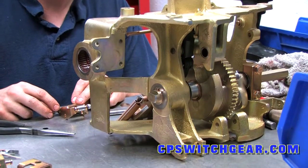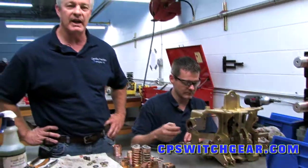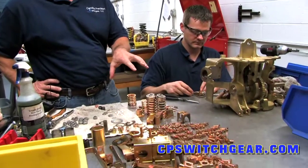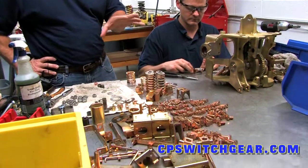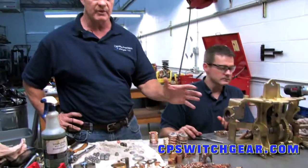This particular breaker that Brad's working on comes from a major gas company that has pipelines all the way from Texas through the Northeast. This breaker came from Alabama, and he is in the process of rebuilding it now. Everything's been cleaned and re-zinc dichromated. And as I said, since this breaker came from Alabama, you can ship the breakers to us — we don't have to come to you.